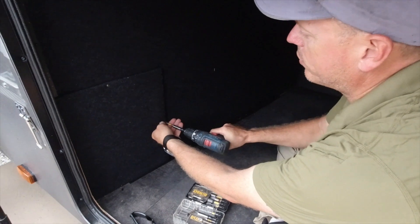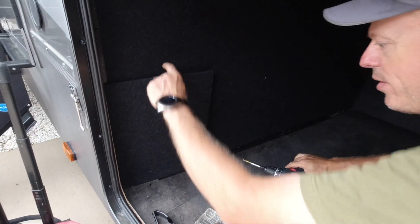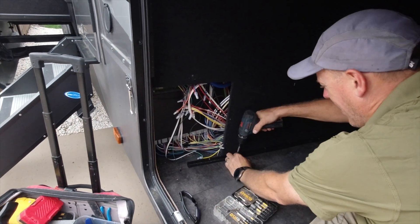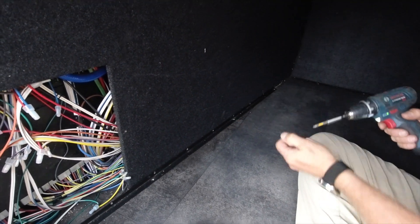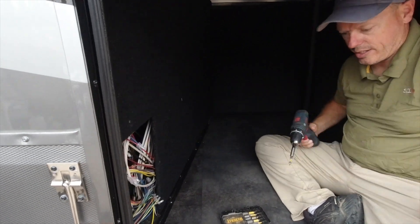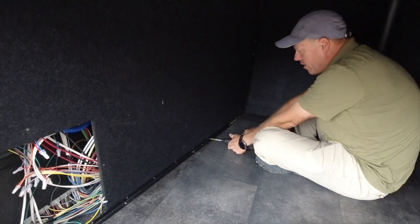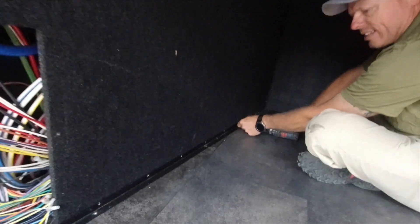We're just going to start tearing things apart because that's what we do. Looking at the angles here — this is square to the floor — and wondering how much space is behind here that we're not using. This one seems extra wide being a 399, which is nice.